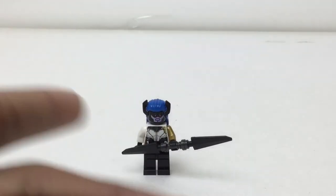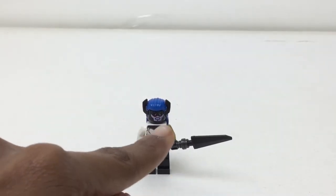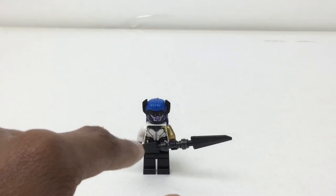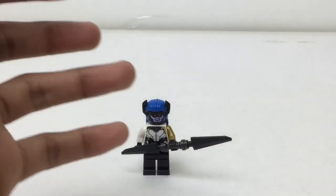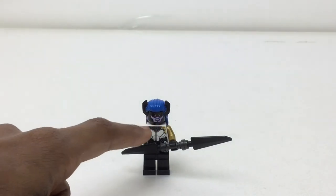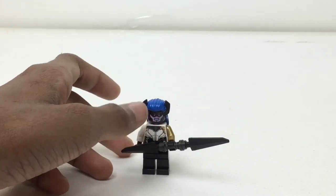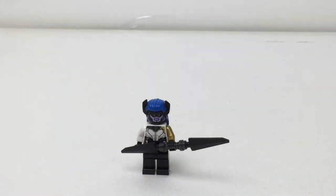It would definitely be more expensive for LEGO, though it's definitely worth it. LEGO should make the head the skin color. Because if they print the black on top of the skin color, black is a dark color, so it will completely cover the skin color — completely — if they print black over the skin color. And then they don't print the mouth section so that the skin color shows through there. I think that would definitely help, though they don't do it because it is more expensive.